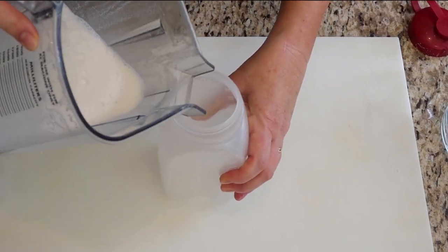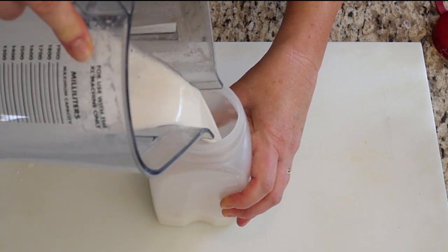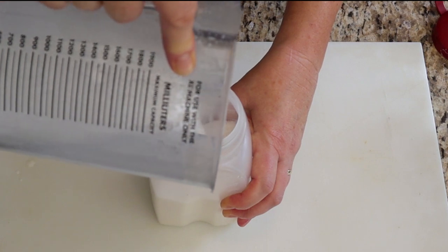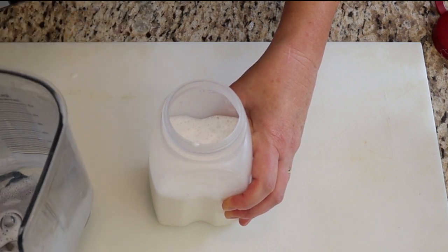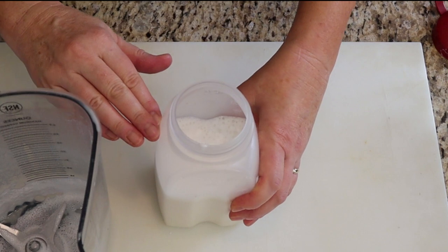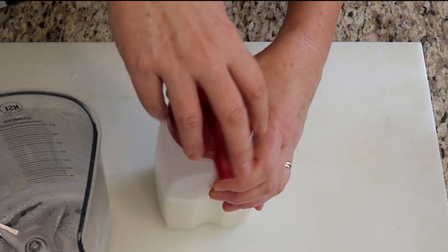I don't usually strain the milk. The Vitamix gets it pretty smooth, and I don't mind a little grit, as that's where the fiber of the nuts are. It can separate in the fridge — solids fall to the bottom and liquid goes to the top — but it's nothing that a quick shake before pouring can't fix.